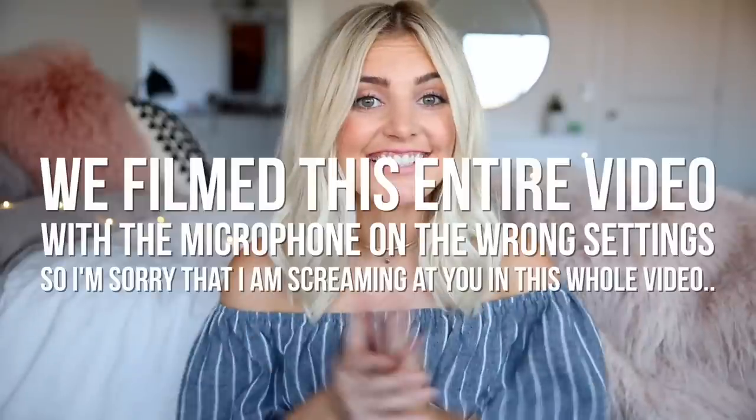Hey guys! Today's video is going to be testing As Seen on TV products, and this video is kind of a collab with Parker, because we were shopping in the As Seen on TV section at Target when he decided to make a video testing the stuff and then I copied him. So I'm going to link his channel down below.